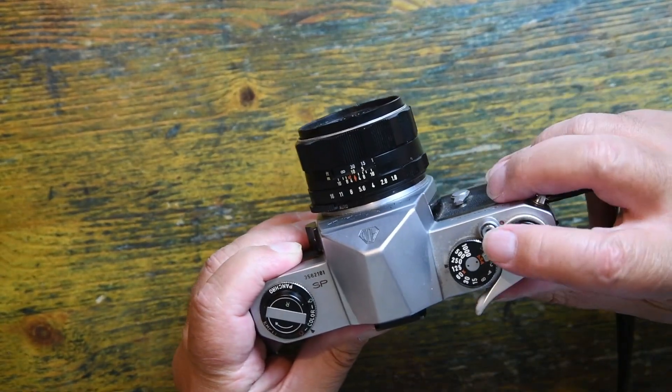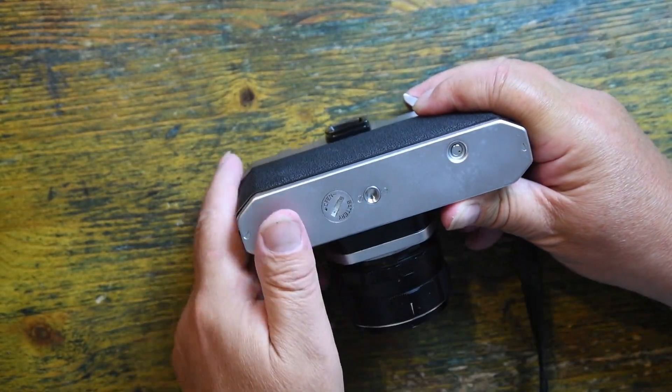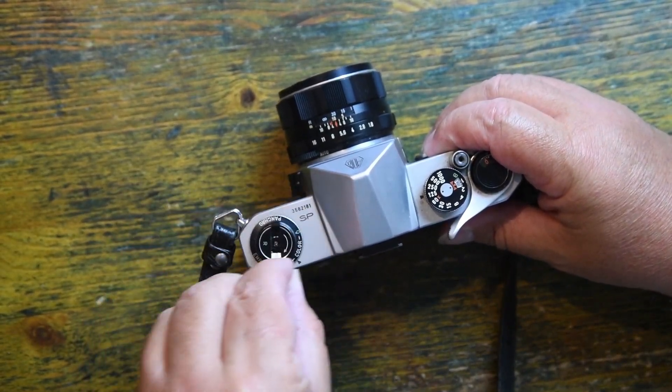Let's assume I've got to the end of the roll. To rewind, I press this button here, which releases the clutch, and that allows me to roll the film back.